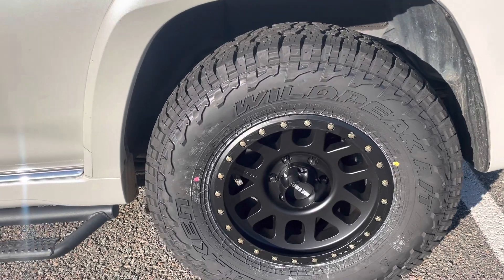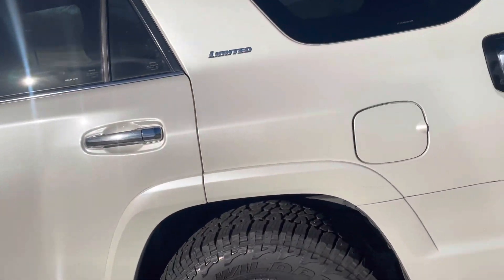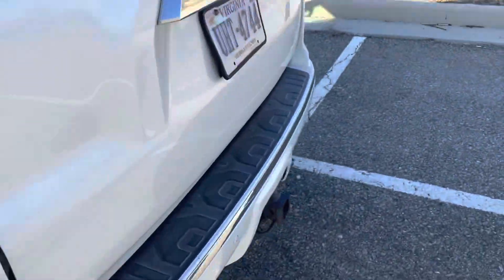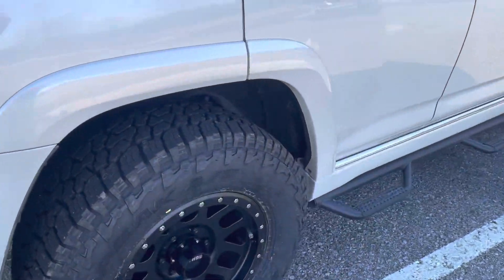Everybody has Method wheels or Fuel wheels — a lot of 4Runner owners, Toyota owners honestly. They all run Methods. A lot of Subaru owners do as well.